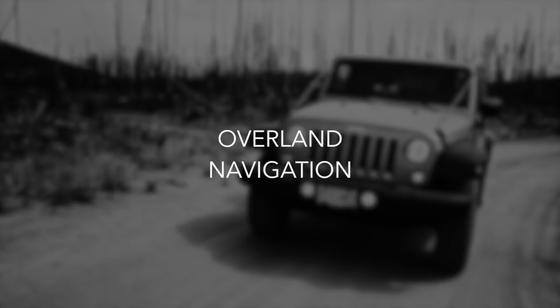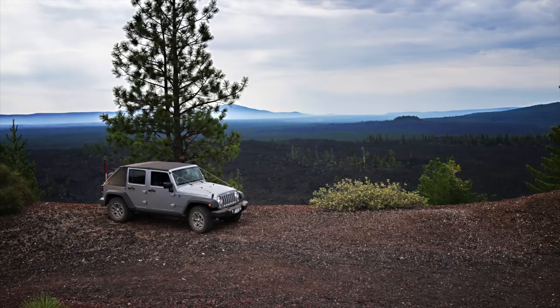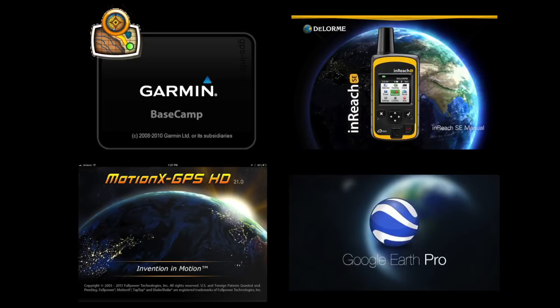Hey YouTube! I wanted to make a video on my process for overland navigation. I'm relatively new to overlanding and in fact I've only got one trip under my belt, but I did a lot of planning and what I ended up deciding worked perfectly for me. I wanted to take a walk through what I use and why, what I do before a trip, during a trip, and after a trip. One thing I found out pretty quickly was that not one solution was going to do everything that I would hope it would do, so what I ended up with was a combination of things.